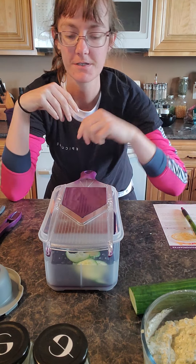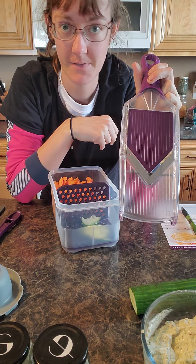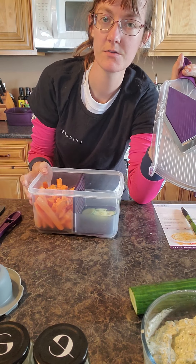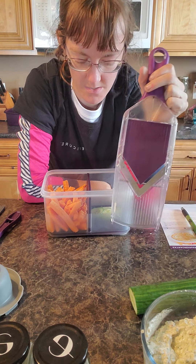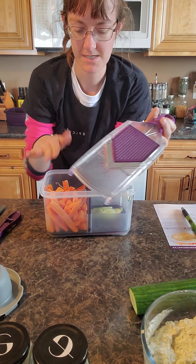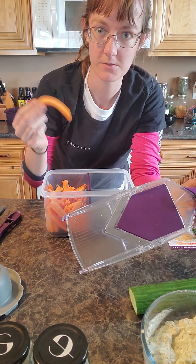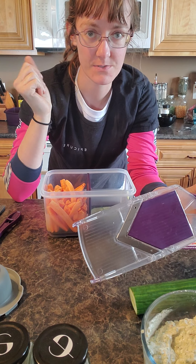Today I thought I would show you the fancy little mandolin because I'm in a dip making mood. I've made a few other dips already so now I need something to get dipped into, and I want it to be relatively healthy, so why not do some veggies. I'm using our beautiful produce savers which were the host special in February of 2021. I've already got two-week-old carrots in here that are still fine, which is awesome because I just fill the bottom up with a tad bit of water. That helps keep them nice.